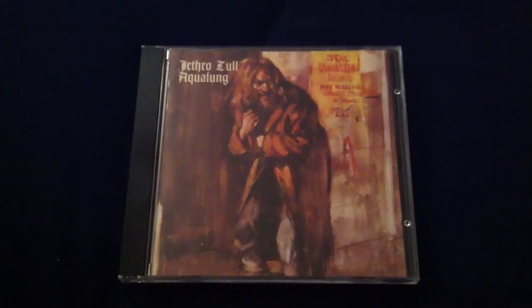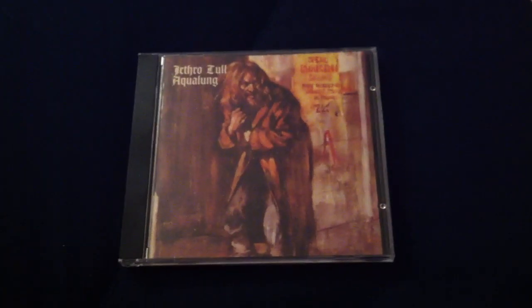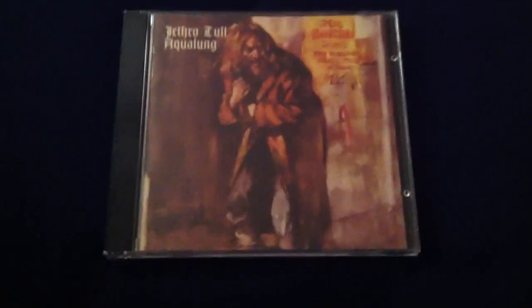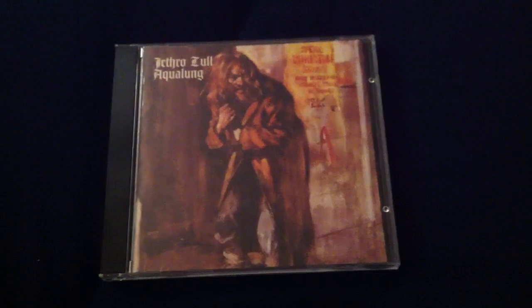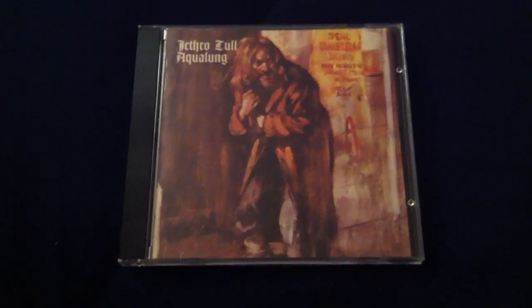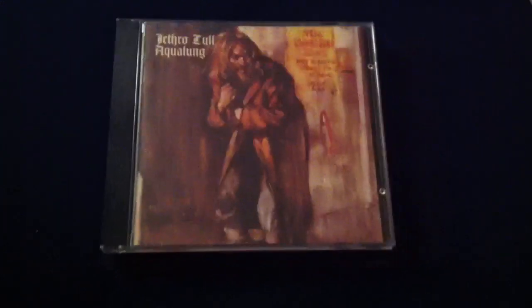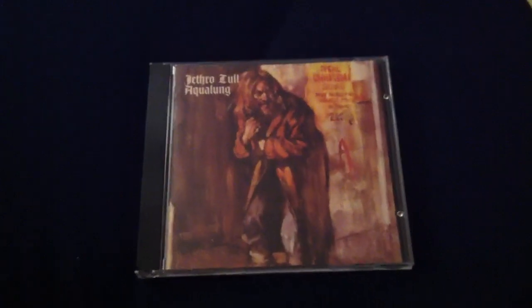Aqualung is about a homeless man — a pedophilic homeless man — sitting on the park bench, eyeing little girls with bad intent. And Cross-Eyed Mary is talking about a schoolgirl prostitute who would rather spend time with people like Aqualung than the little boys in the playground. Sort of very sick, twisted stories going on in the beginning, which I find very entertaining.